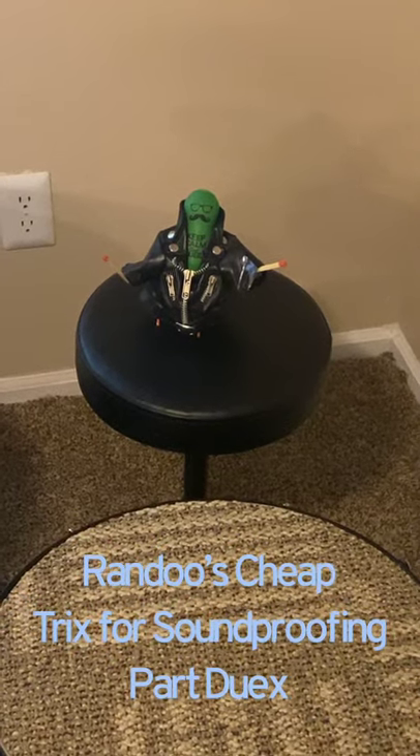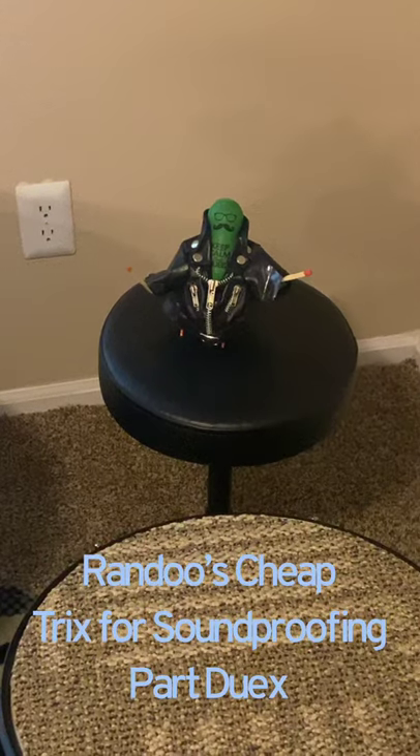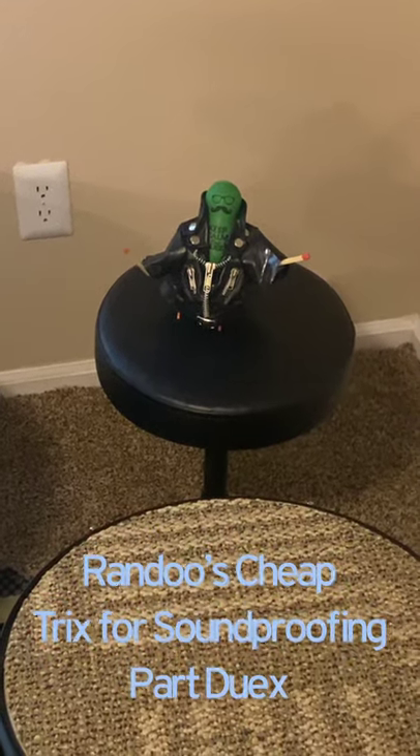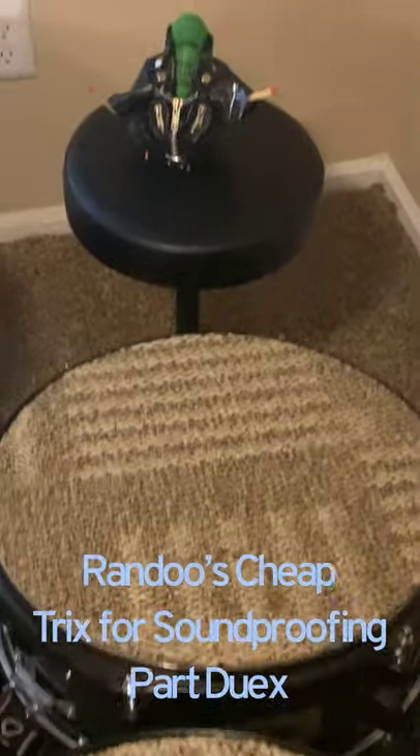Hey kids, it's your good friend Randu. Got a new look today. Anyway, I found out a new cheap way to soundproof your kit again. We talked about the carpet last time, but now we want to talk about the hi-hat.